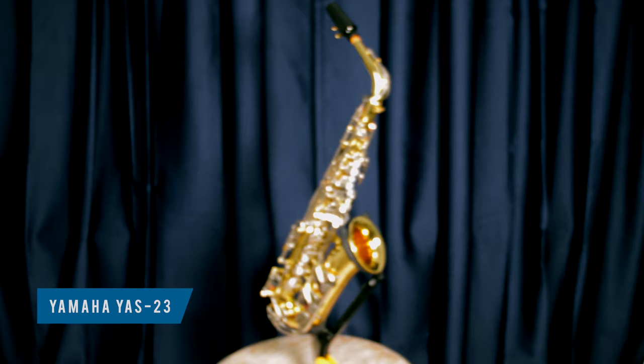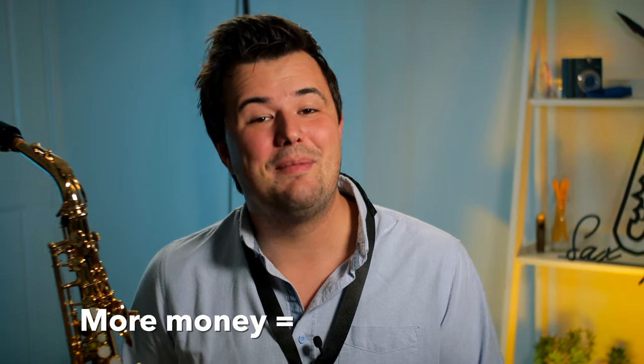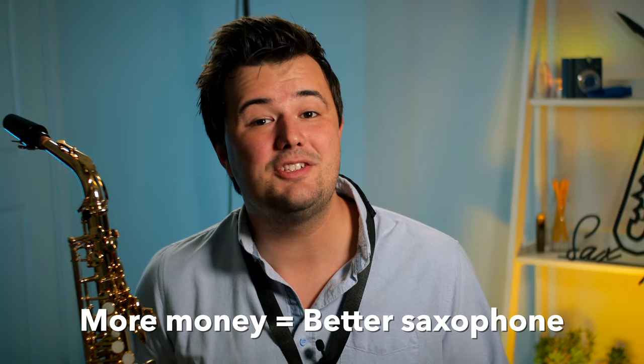For as long as I've been alive, Yamaha have produced the gold standard in beginner saxophones. Starting with this sax, the Yamaha YAS-23, an instrument that started production over 40 years ago. The ergonomics and the build quality of the Yamahas have always been second to none in the entry-level category. As the premium option amongst other beginner saxophones, the value proposition is simple: pay more money, but get a better quality saxophone. And there's no doubt that even today, Yamaha are still making fantastic entry-level saxes.